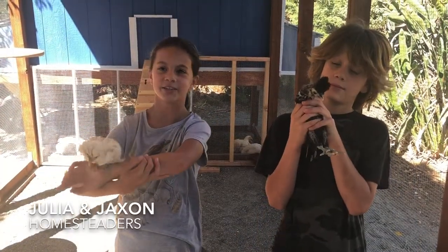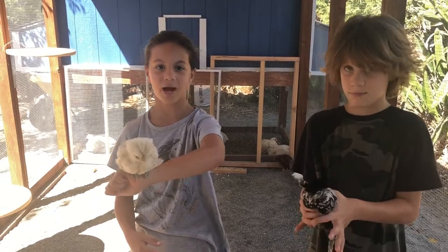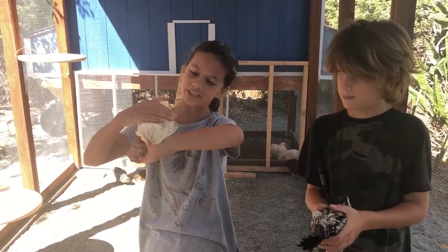Hi, I'm Julia and this is Into Homesteading daily vlog. Today we're going to be talking about how to wrangle one of these little chickens.